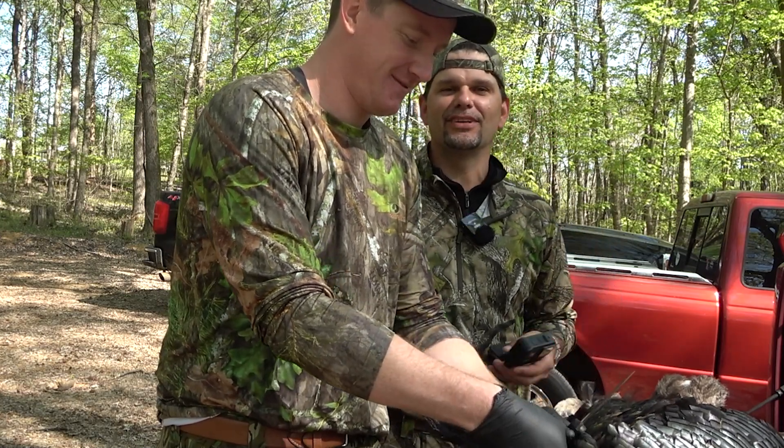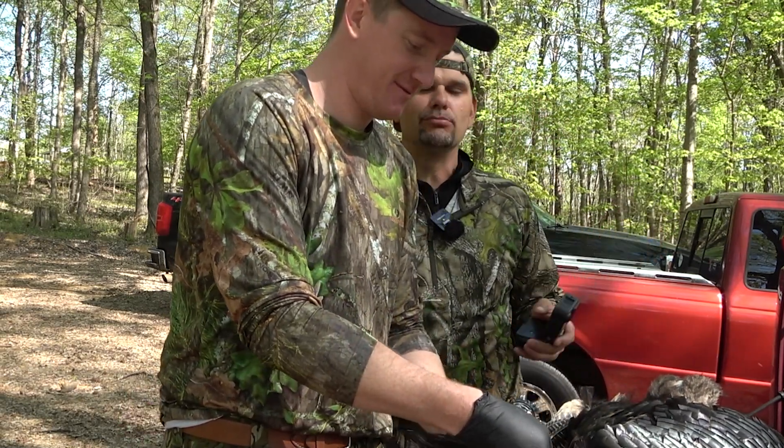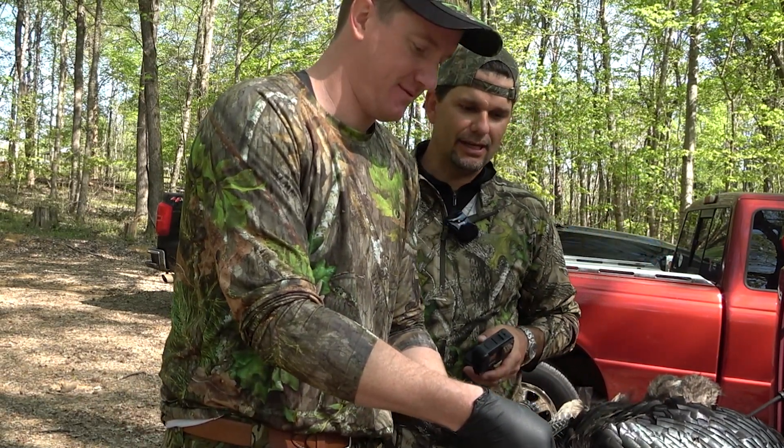All right, we're back — another episode of Eden Outdoors. We're going to show y'all how we breast a turkey after we harvest it.